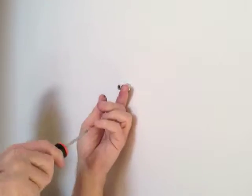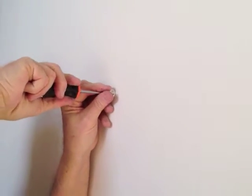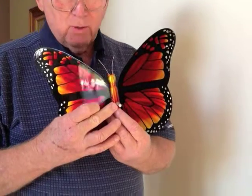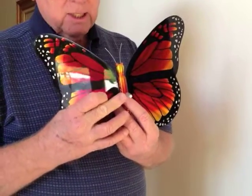All I have to do now is fix that in the direction that you want it. At this point, you're ready to mount your butterfly. Notice that the mount in here is bent — that's where you can put it at whatever angle you want.